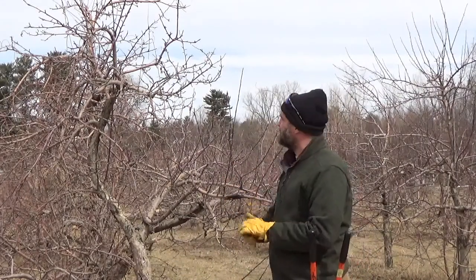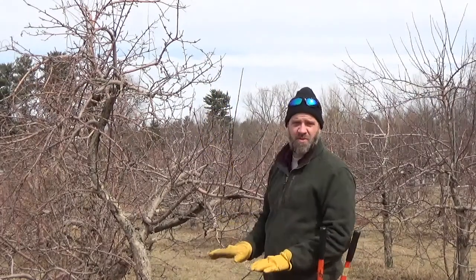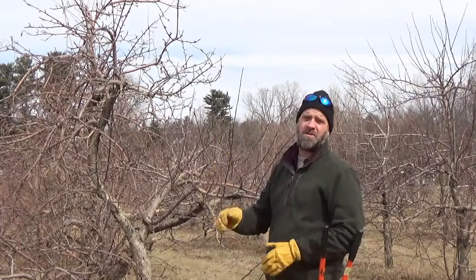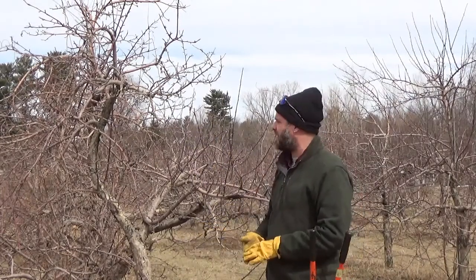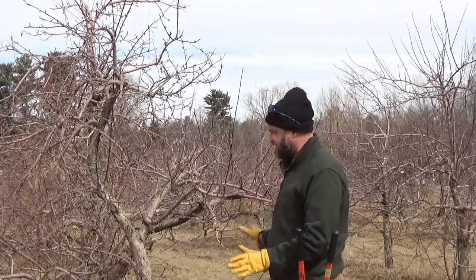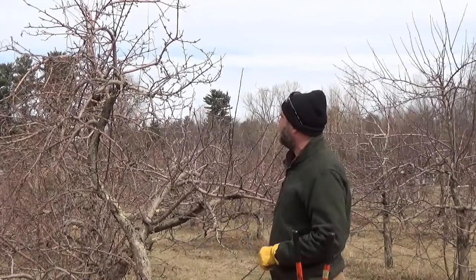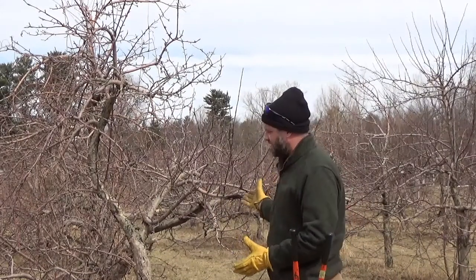There are other tools that can be used to reach up into the tops of trees. We're going to demonstrate on a shorter tree from the ground, but there are various pole pruners, pole saws, and even chainsaws on a pole that can really speed up the job. For the sake of this particular job, we're just going to use the hand tools, which is enough for the pruning we're about to do.